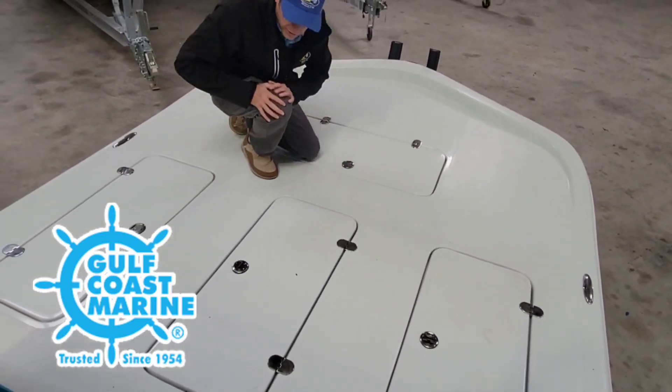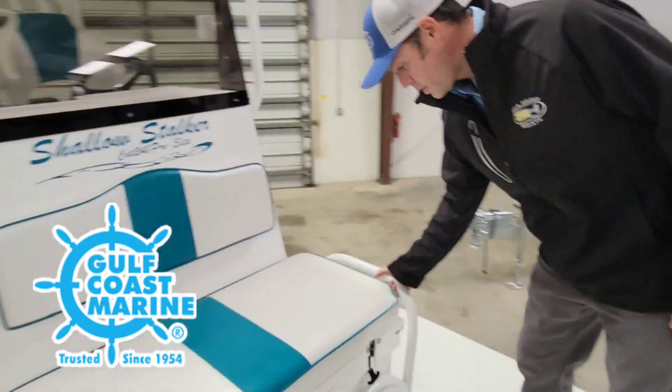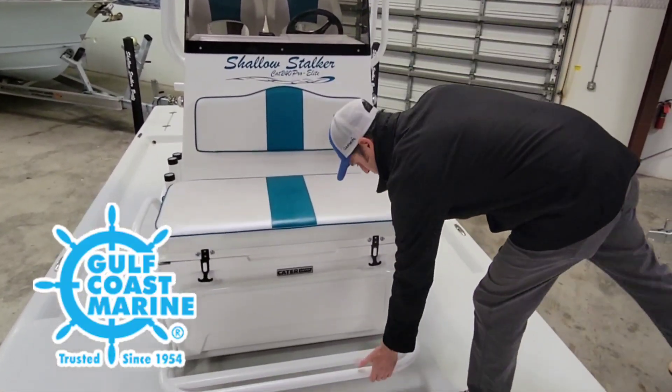Going over here, we got a nice ice chest right here with a cushion top. Got grab bars on the side, a real nice foldable footrest down there. Real comfortable for the kids — feel safe. The wide beam feels nice and safe up here.